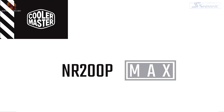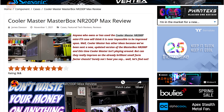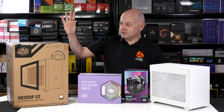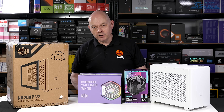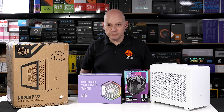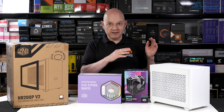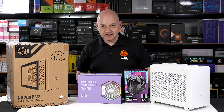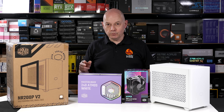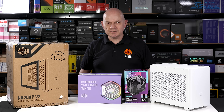After that, James reviewed the NR200P Max, which was a bare bones that came with an SFX power supply and a liquid cooler pre-installed. That was more expensive, about £300. And now we have this — the NR200P V2, which looks exactly the same as the NR200P Max, because it is the same case. What they've done is taken the case from the Max and decided to sell it as a standalone product. But it's not really a V2, because this product will sit alongside the original NR200P.